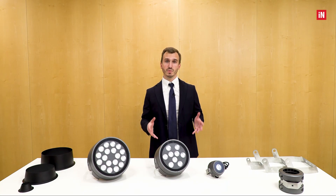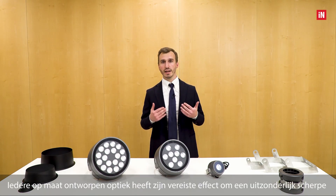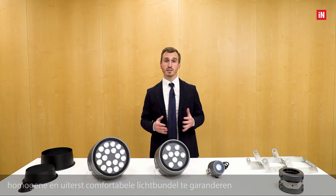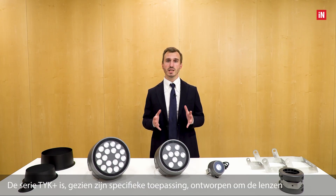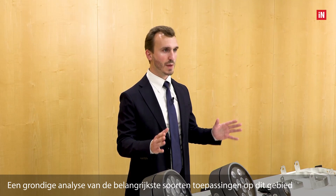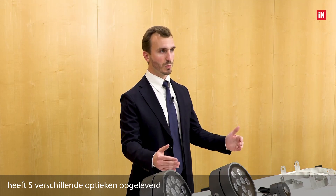Each custom design optic has its required effect to ensure an exceptionally sharp, homogeneous, and supremely comfortable light beam. The TYK+ range, given its specific application, was designed to house inside lenses optimized for architectural lighting. A deep analysis of the main types of application in this area has led to the study of five different optics.